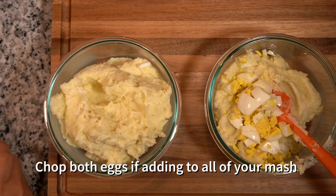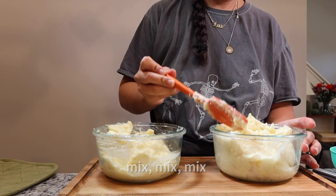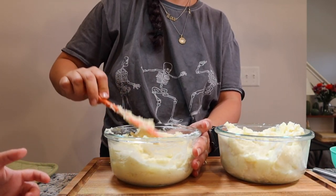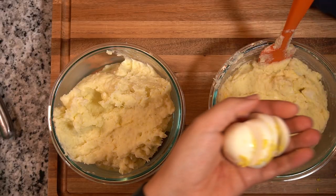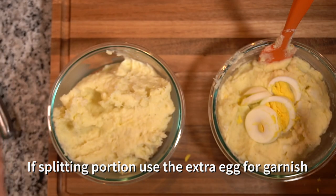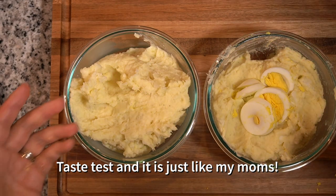We just cut some eggs like that. I'm going to take a little more for this one. Okay, so we know which one has egg. I'm just going to do a little garnish on top here. And that's it — that's Puerto Rican mash.